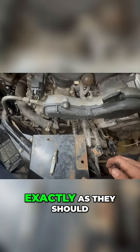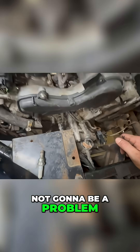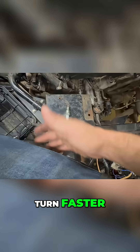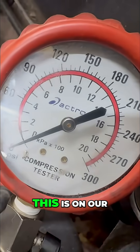The ohms test out exactly as they should for that, so I'm guessing that's not going to be a problem. But as I was turning it over, it's actually able to turn faster now. I test the coils and I want to make sure this thing has compression.